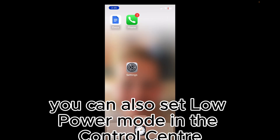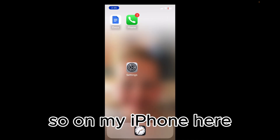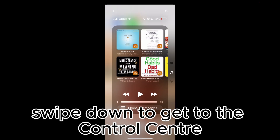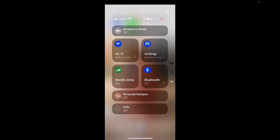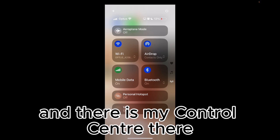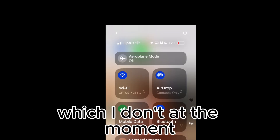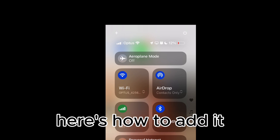You can also set low power mode in the Control Center. On my iPhone here I'm running iOS 18, and I swipe down from the top right to get to the Control Center. If you don't have the low power mode button there, which I don't at the moment, here's how to add it.